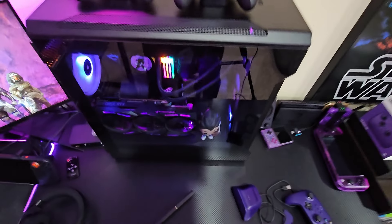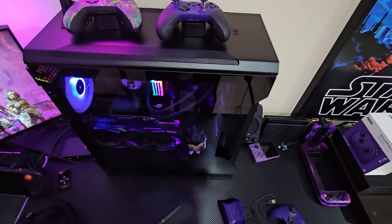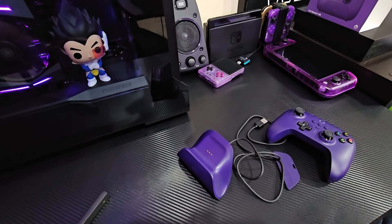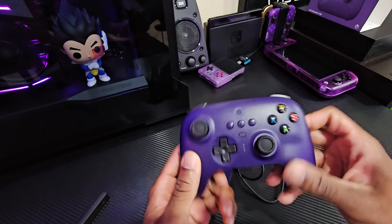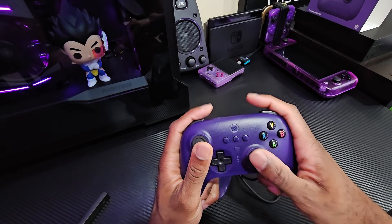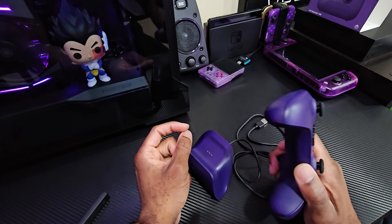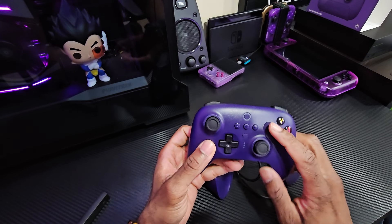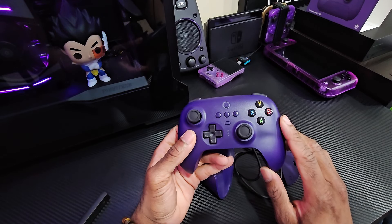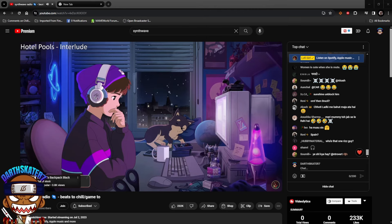I usually sit my controllers on top of the computer, so I can have the dock sitting up there nicely. That's enough for the first portion of the video. Next I'll go into gameplay on the TV to test the d-pad responsiveness with retro games, and at the end we'll go over the software where you can remap all the buttons.